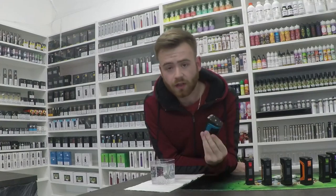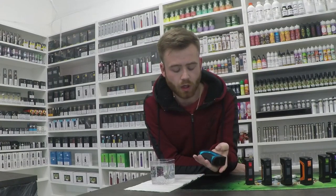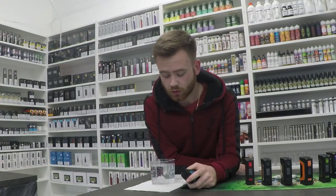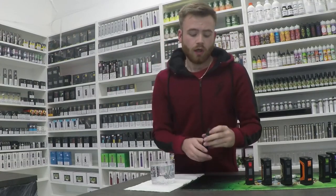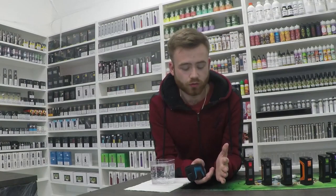So it's a double 18650 battery mod. It's waterproof, supposedly. We have water here anyway, we can run it through a test and see how that goes. Obviously, a lot of times when you get phones or any other devices and they say they're waterproof, it's not really the case — they could be waterproof to a certain extent.